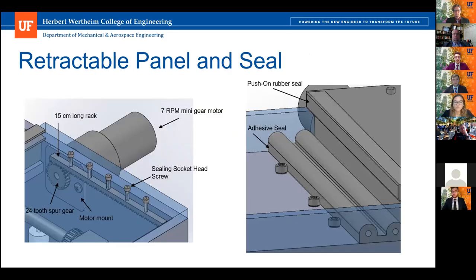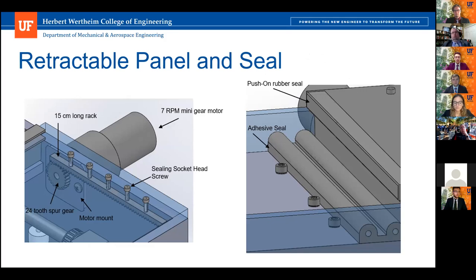Here is a closer look at the retractable panel and seal. The fluid spray system works this way: the bleach reservoir pump combo pumps bleach through the fluid spray system using a D5 pump. There are nozzles and a nozzle adapter that spray bleach onto the well plates and cultures, which will sterilize the well plates and kill all bacteria, which then go into the waste system.